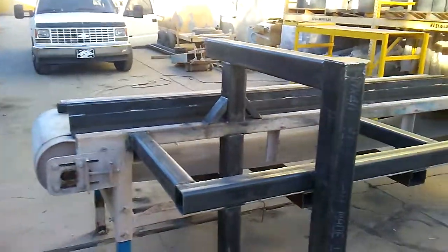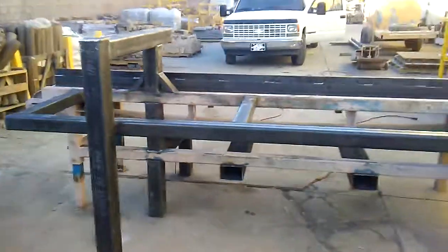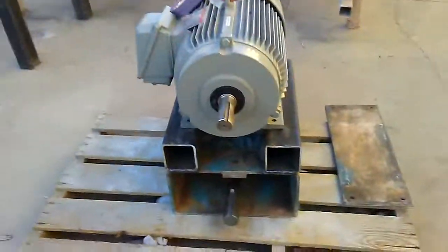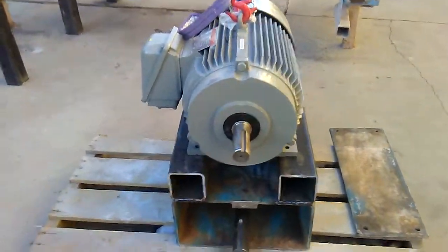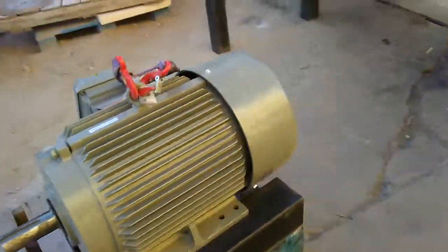We're just getting the frame pretty much ready. Got a lot of parts to add on to it to hold this motor. This motor is about close to 700 pounds, so we got to get it mounted and the holes drilled.